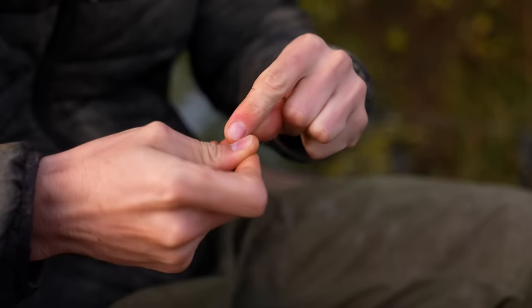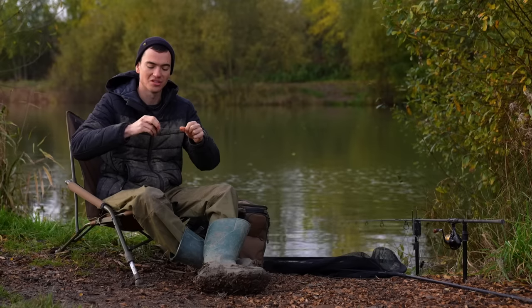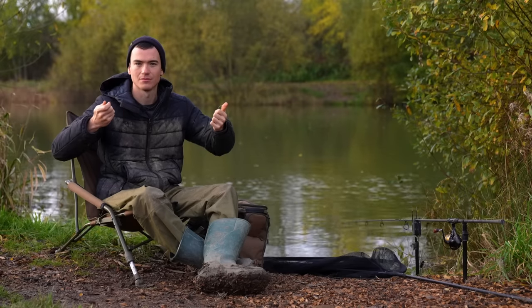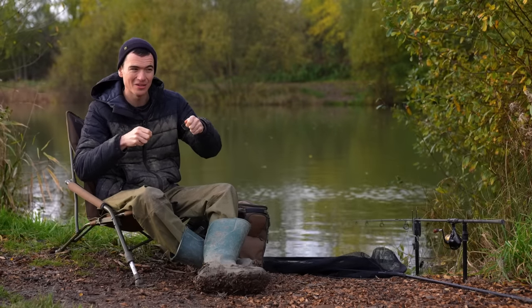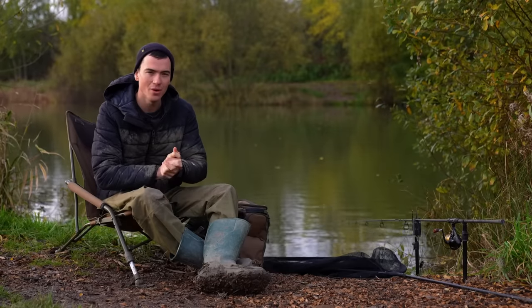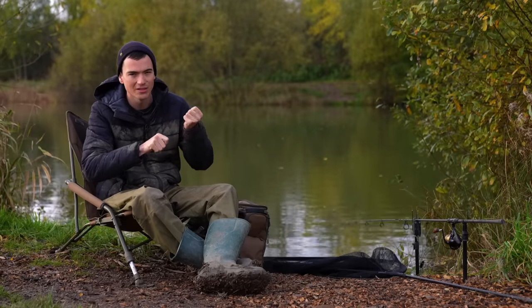However, I'm going to do the exact same thing now but without wetting the line before I pull it down. Exactly the same knot, no moisture at all, pulling it straight down. It snapped so easily. Now, if you imagine you had cast that into the lake, pulled it down a little bit slower without moistening it, you cast it in and got a take — you could snap up straight away, and that's the last thing you want. So always moisten your knot before you pull it down tight, tease it into place gently, and then give it a really good test before casting out.